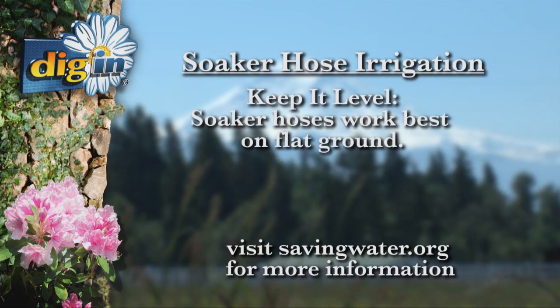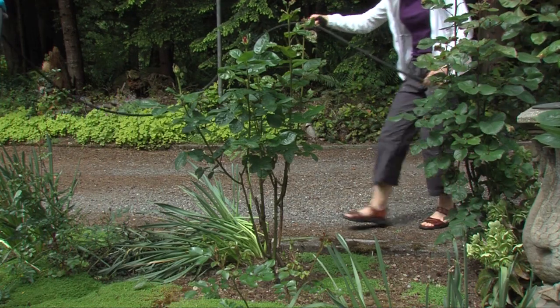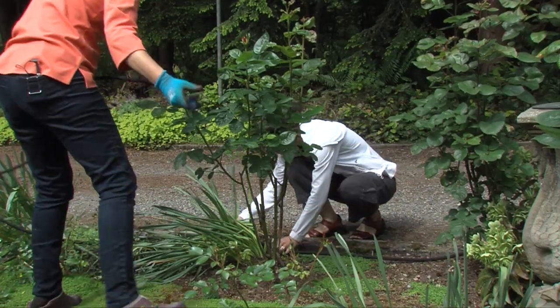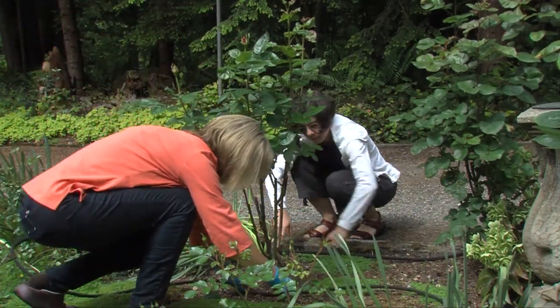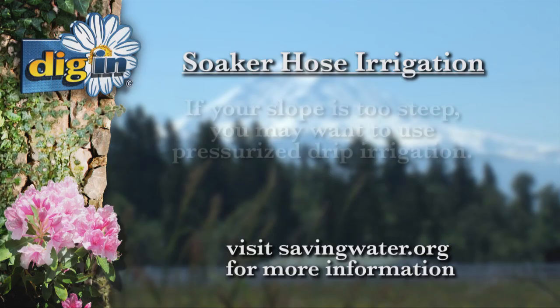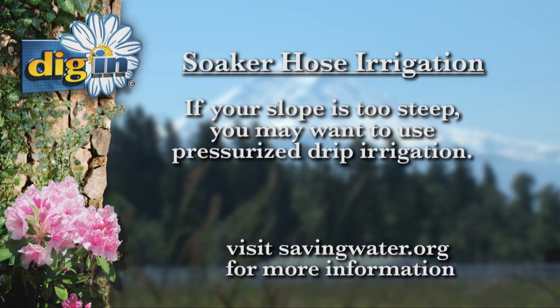Keep it level. Soaker hoses work best on flat ground where they can distribute water evenly to all of your plants. If you don't have flat ground, just remember when laying a soaker hose on a berm or hillside, water flows downhill — lay it across the slope. If your slope is too steep, you may want to use pressurized drip irrigation.